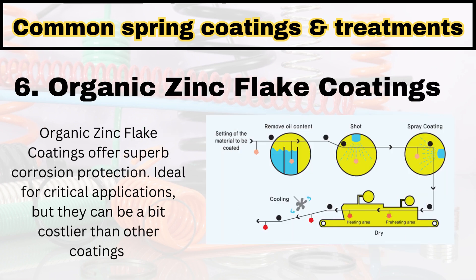The next method is organic zinc flake coating. This method is a costlier method which applies the coating on the surface of the spring to protect from corrosion. Here a zinc coating is applied.